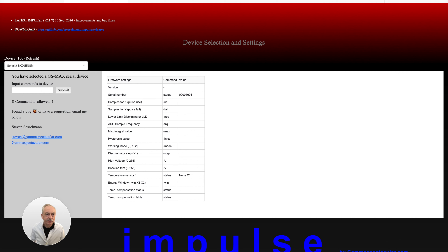Alright we're here at the workbench and I have just launched Impulse and connected the spectrometer. As we can see when we click on submit we get all the settings which are on the spectrometer. Now with this particular spectrometer there are no user settings. It's not necessary for the user to change anything in this window — it's purely for information purposes.